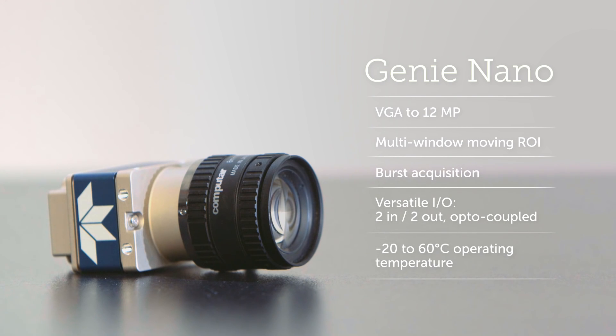And it's from Teledyne DALSA. Our robust build quality not only gives a wider temperature range, it makes the Nano tough enough for the long term.